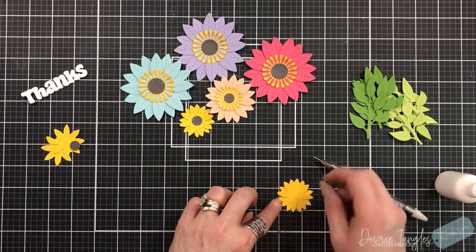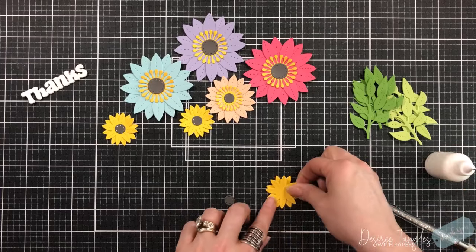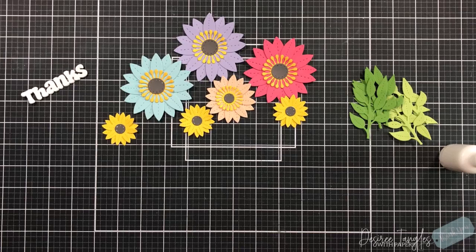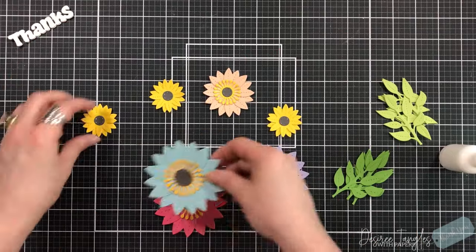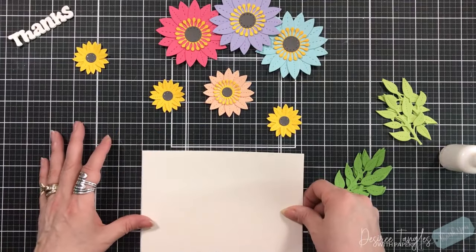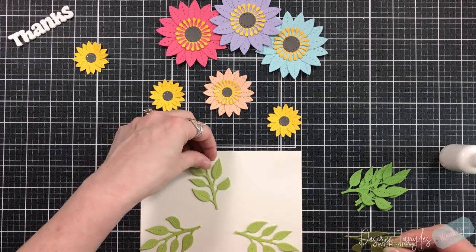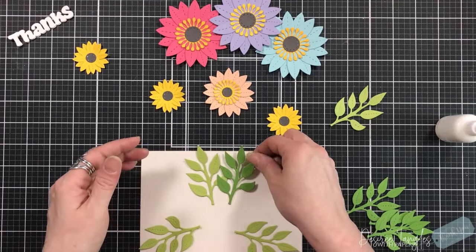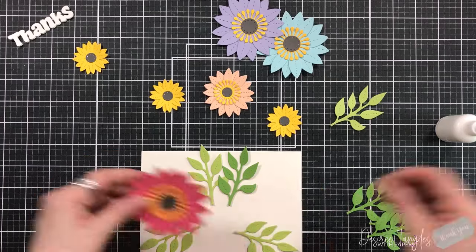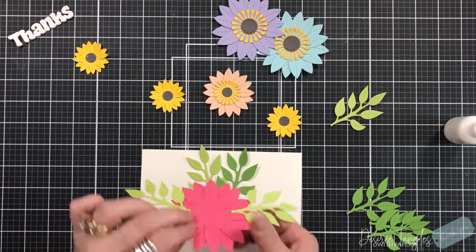We're just getting the last few flowers together, slightly shifting the two layers to get a solid image of the daisy and then using the center for each flower. I'm pulling in my card base and going directly to it — we don't always have to have a separate card panel. I cut the greens from two different shades of green cardstock from my stash, digging into those scraps and using them up as much as I can.